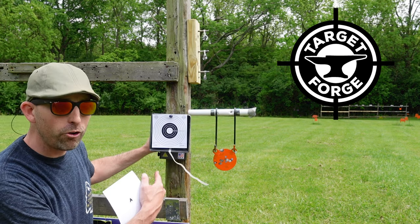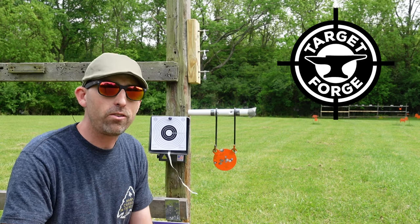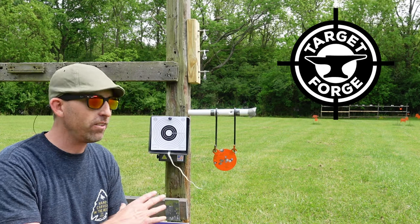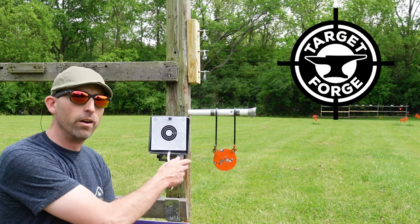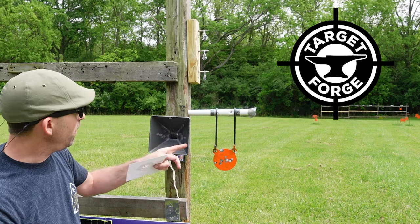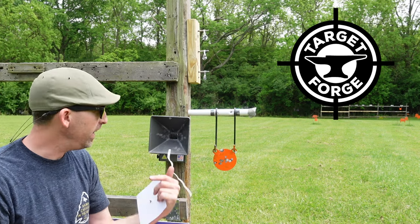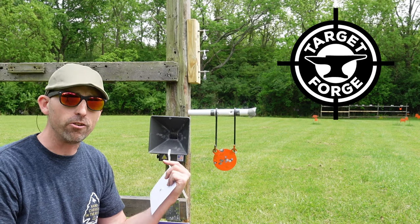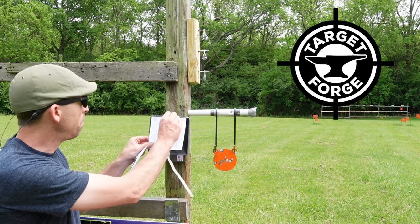You probably noticed the gray on there — that's not paint. What he does is take this target to the next level by powder coating it and making it really, really weatherproof. The pellets aren't even making a dent in that powder coat, and that's at 45 foot-pounds of energy. So like I said, high quality product for a good price.